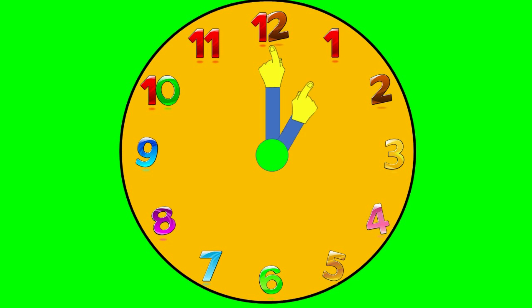The time is 1 o'clock. The time is 2 o'clock. The time is 3 o'clock. 4 o'clock, 5 o'clock, 6 o'clock, 7 o'clock, 8 o'clock, 9 o'clock, 10 o'clock, 11 o'clock, 12 o'clock.